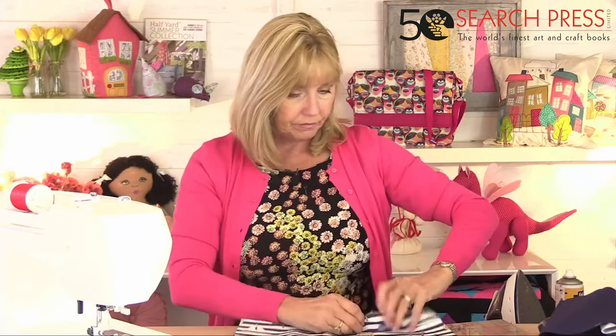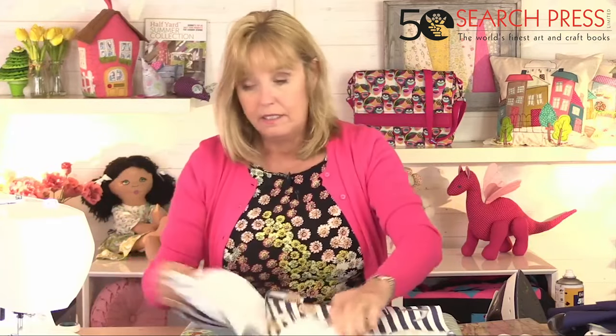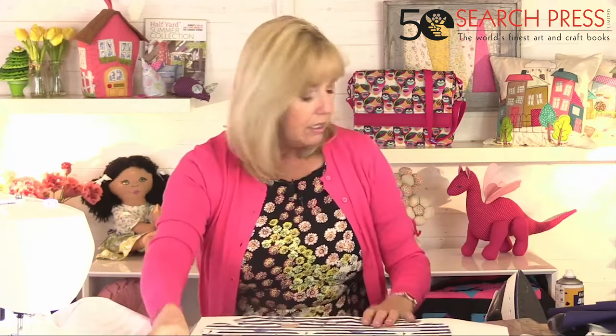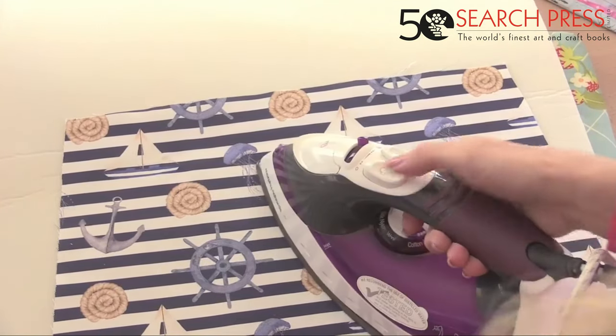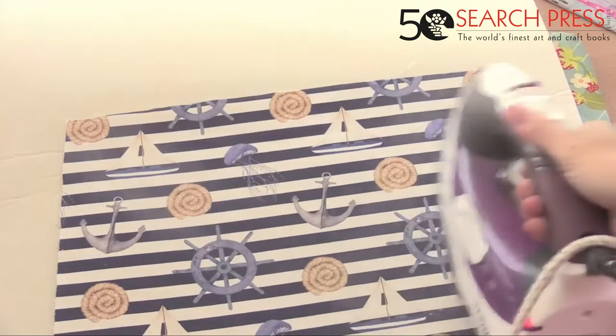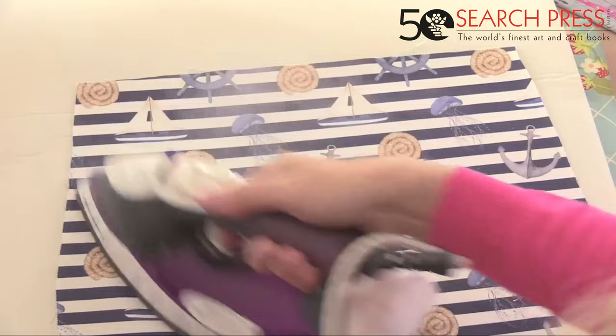Now let's put the outside of the bag together. This is where I'm going to apply the Bosal foam. If you're not familiar with it, it's fabulous — it gives the bag stability but is still easy to sew through and easy to manipulate when turning the bag inside out. It does like a lot of steam to apply it. Iron through the fabric onto the Bosal with as hot an iron as your fabric will take.